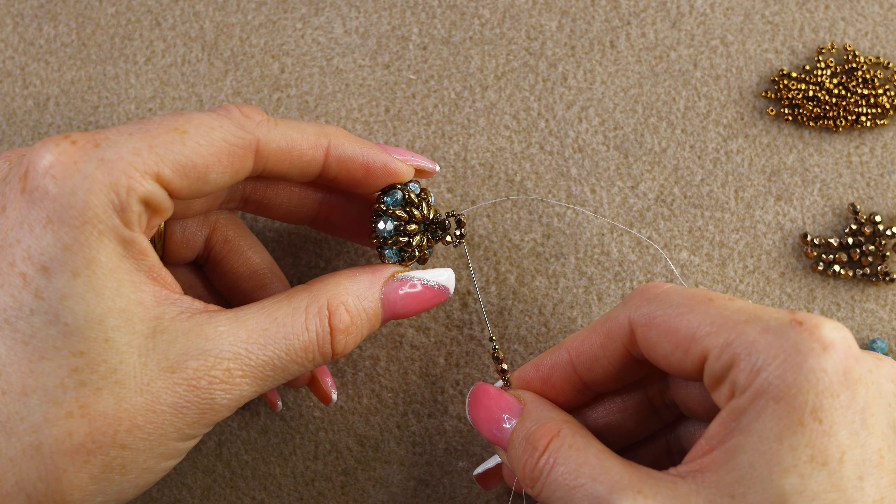This is basic right-angle weave stitch, which we've done many times on this channel. You can see the units here — this is one, and this is another. We're going to step up through the 15/0s and again to the fire polish, then add one more. Keep doing this until you have the desired length for your ring size.